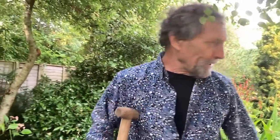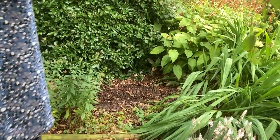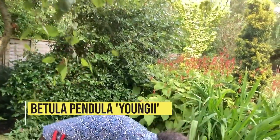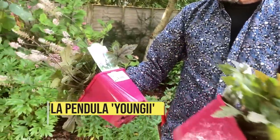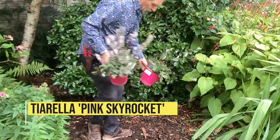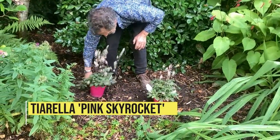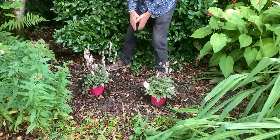We're going to plant this area up here. Even though I removed a lot of foliage from the birch tree, it's still very dark. So one of my favourite new plants is Tiarella Pink Skyrocket. We're going to plant one, two, maybe another one there — plant three of them there.